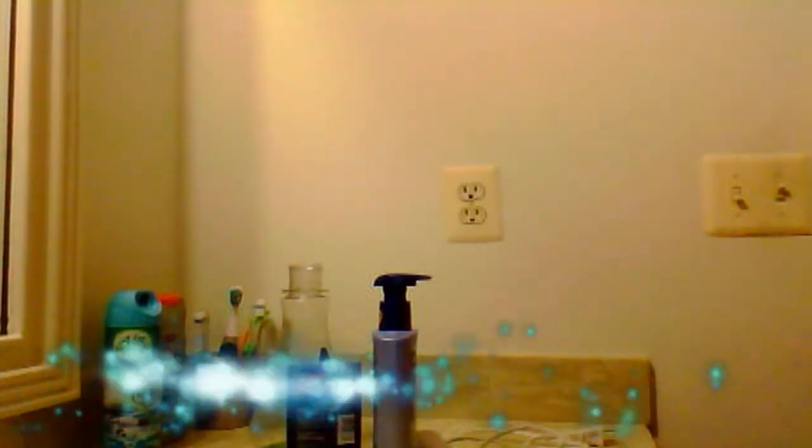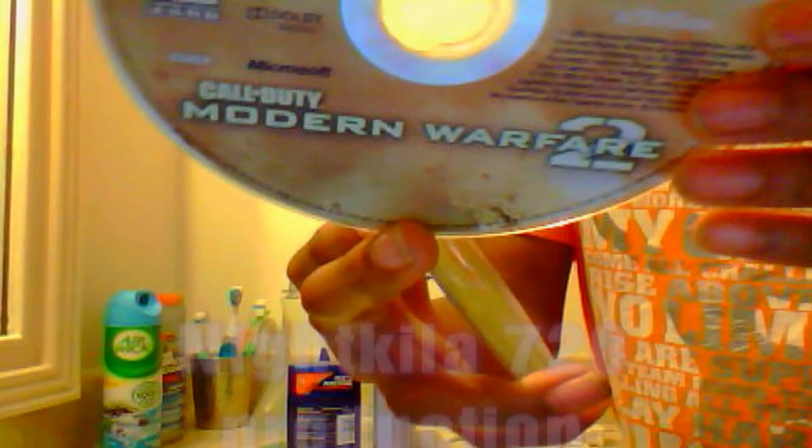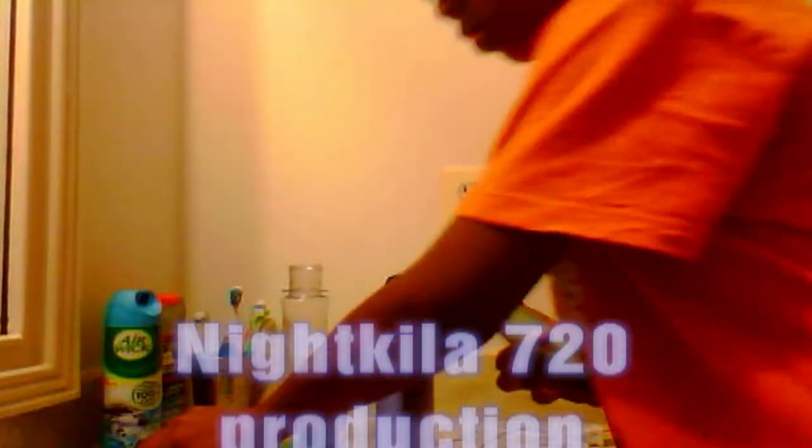Hey YouTube, this is Nicholas 720 here with a tutorial on how to clean your Xbox, PS3, or Wii disc — console disc, DVD, CD, and so on. I fixed this CD yesterday and it works now. I installed it on my hard drive. It kind of broke down before I did this strategy. You can see the cracks in the middle and stuff. Some people say if that part's cracked your game is done — but it's not. What you're going to need is lotion, deodorant, and toothpaste.